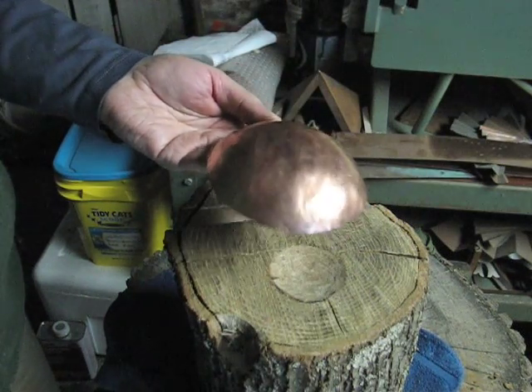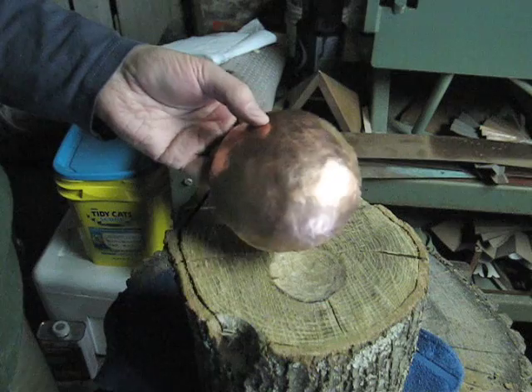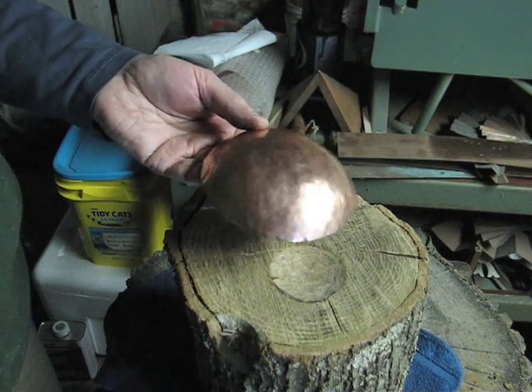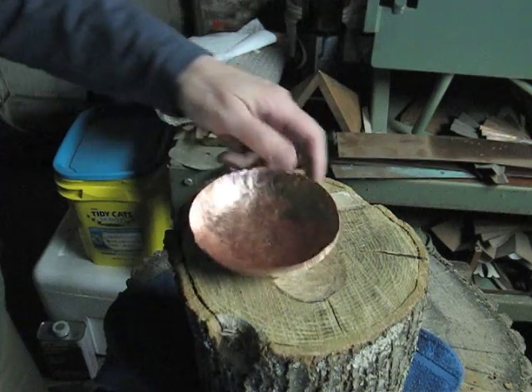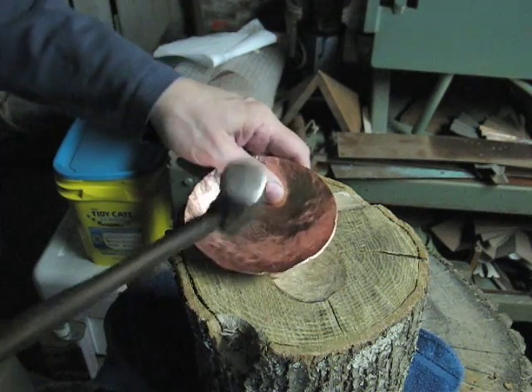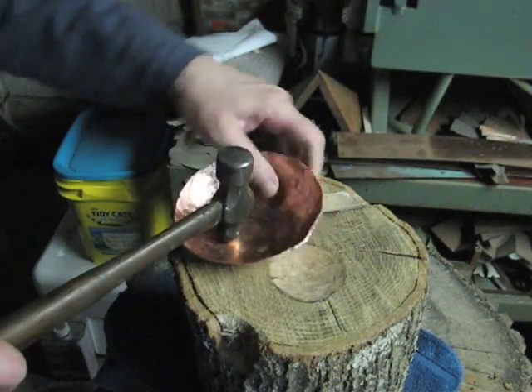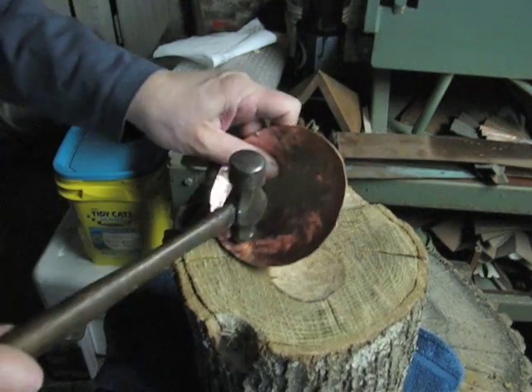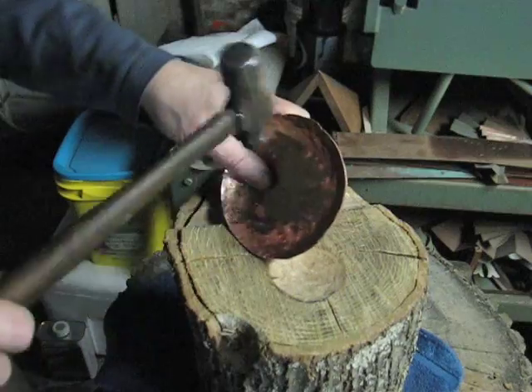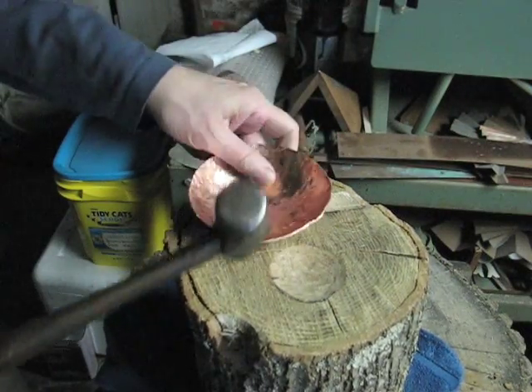This is the first start and it should be annealed now, and then I can set the base a little bit and start to raise the sides. I'm going to give it just a few more taps because I see little lumps here I want to bring down.